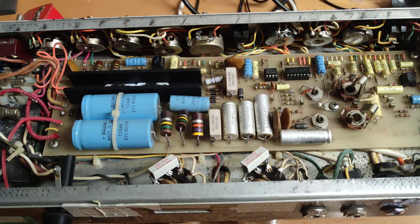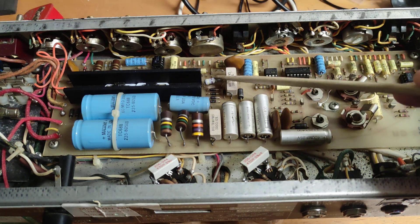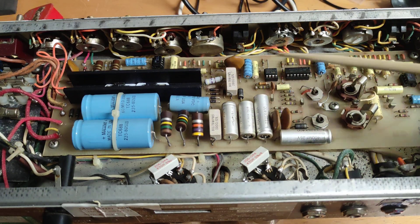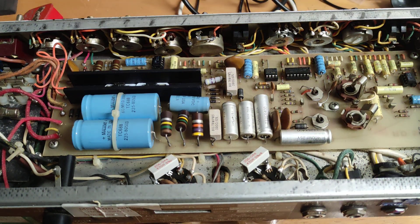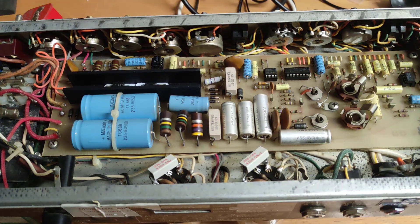First thing I noticed was a burnt-out resistor — I can't remember the exact schematic number, but it's part of the biasing circuit. It's a 470 ohm, two or three watt resistor, and I've replaced it with a three watt flameproof type.